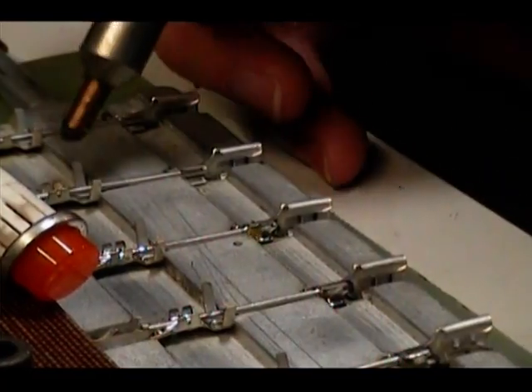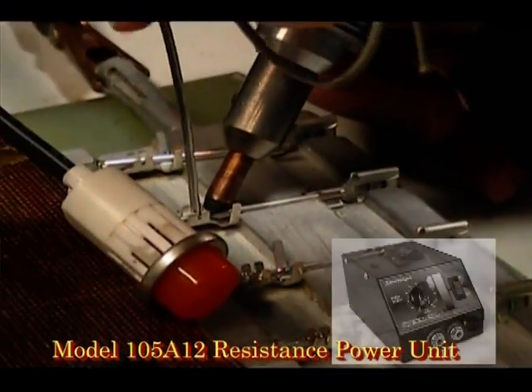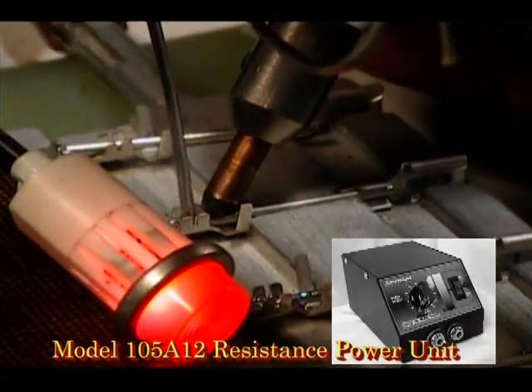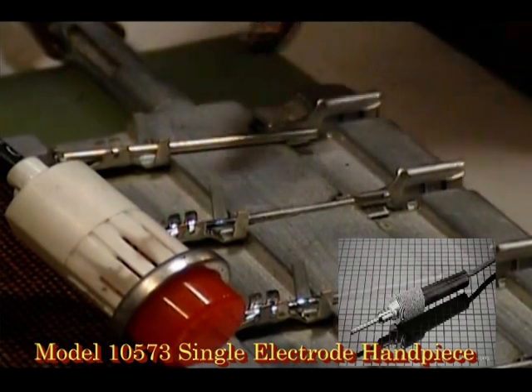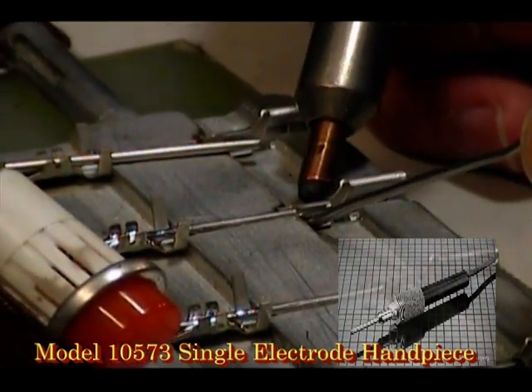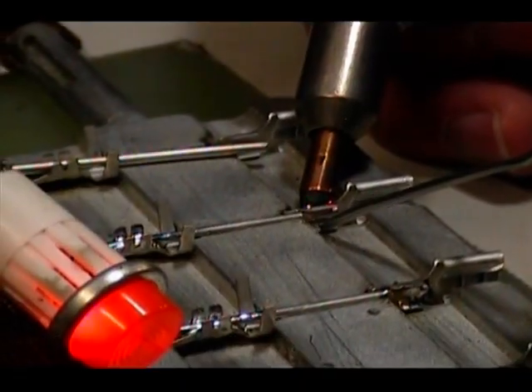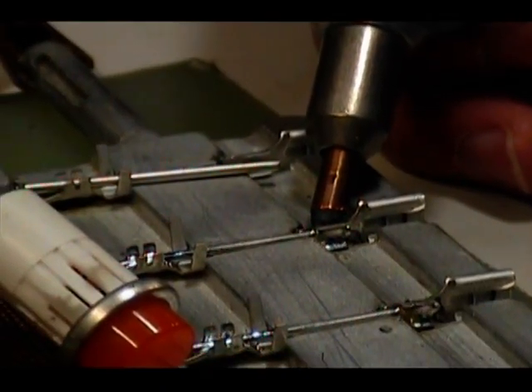This resistance soldering demonstration is being performed using an American Beauty 250-watt model 105A-12 power unit. The handpiece configuration is a single electrode model 105-7-3, which uses a 3/16-inch diameter electrode, along with a 105-12A current return lead.